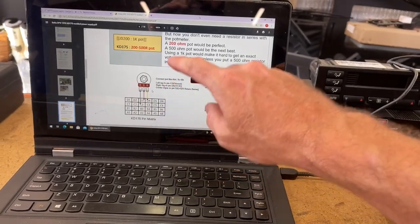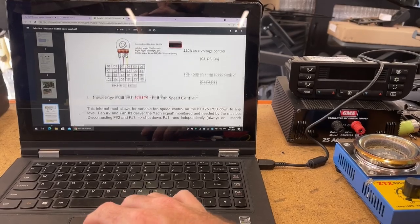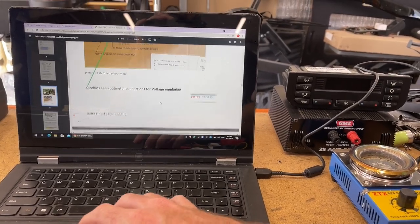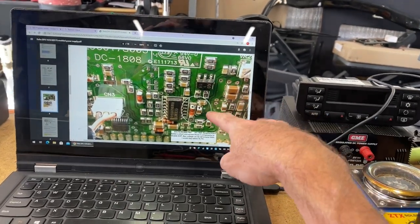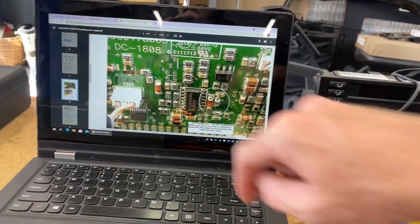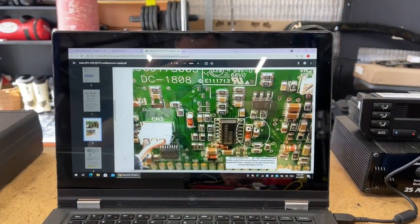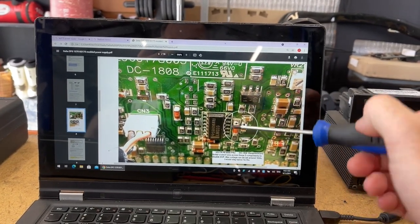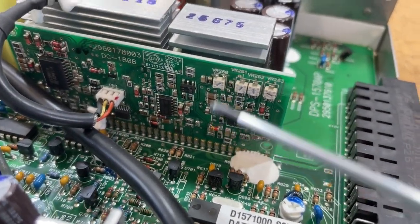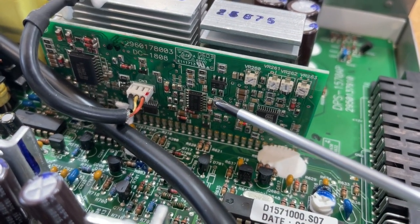I need to disable the overvoltage protection by shorting out two pins on the daughterboard. The daughterboard — let me get this out of the way and I'll show you where that is. You can see there, what we need to do is short out those two points there and that will disable the overvoltage protection. So I'm going to solder a wire between those two points.